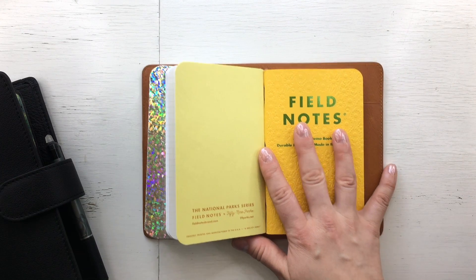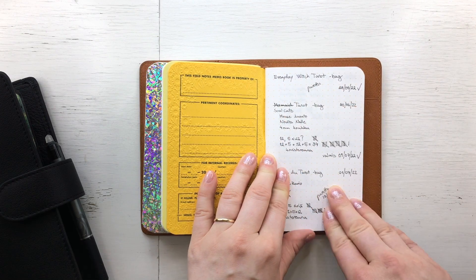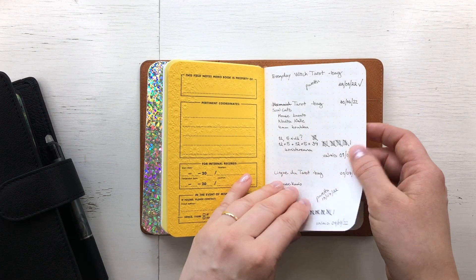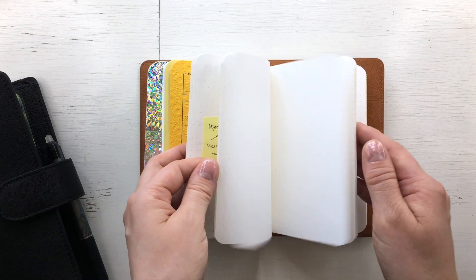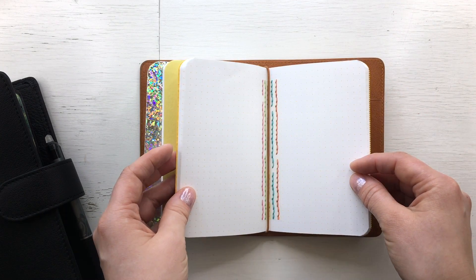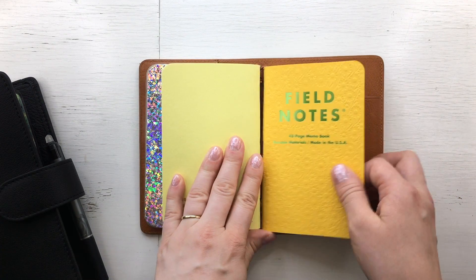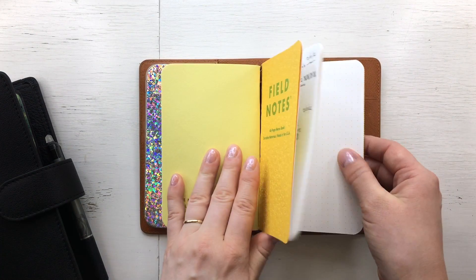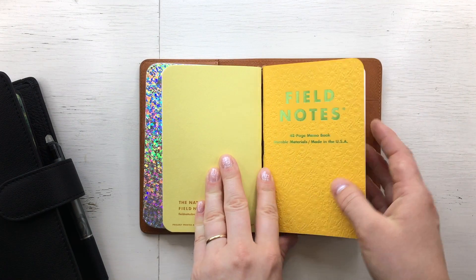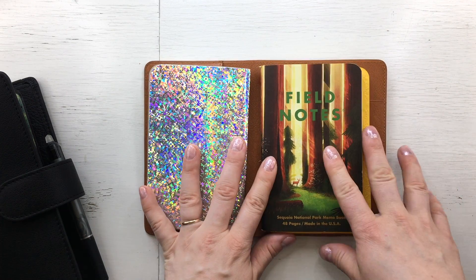In this yellow one I have my crocheting notes — I've been making tarot bags, so I wanted to write down my notes for that. I don't know what I'll do next, but this is now my notebook for anything I do for fun. The great thing about the TN is that when I'm done crocheting, I can just swap this notebook out for something else.